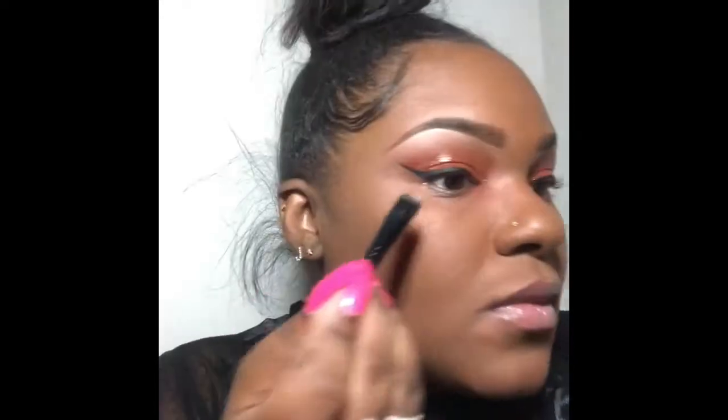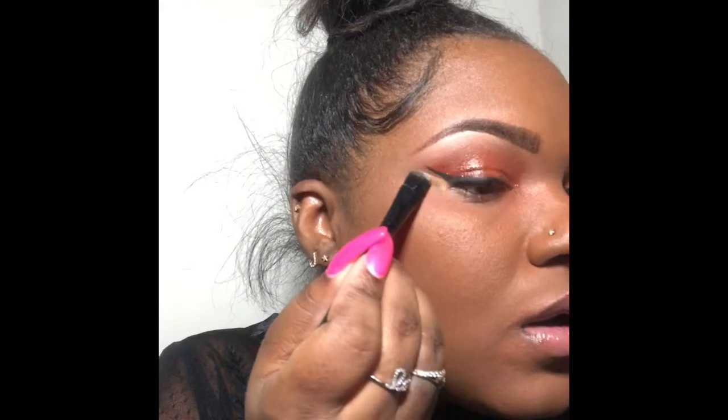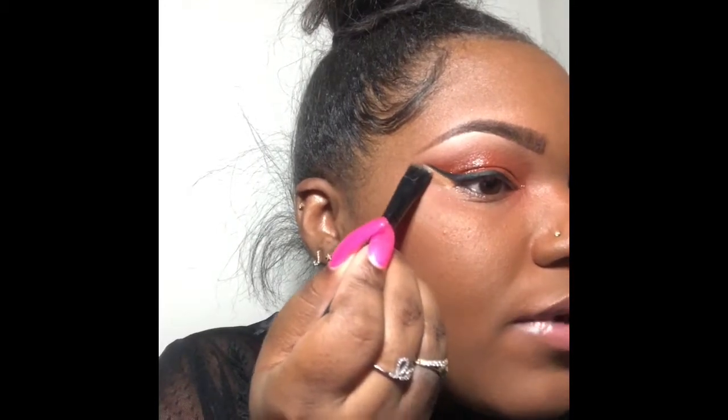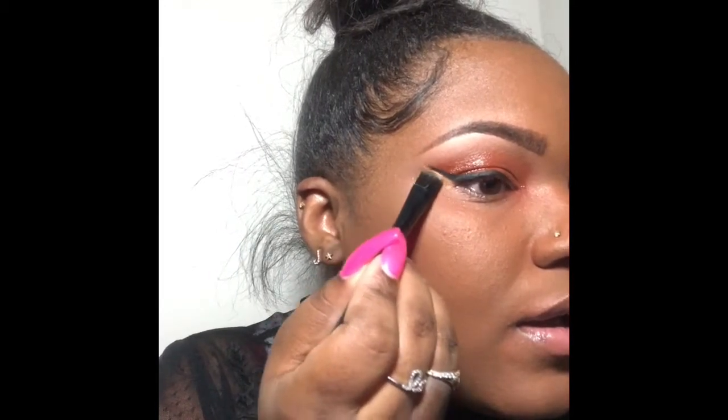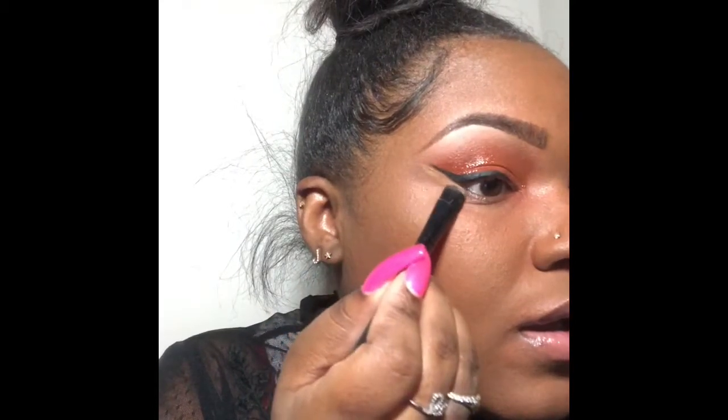Going back to what I was saying about the eyeliner — what I'm going to do here is just basically clean up any imperfections. I'm just taking an old e.l.f. flat brush and cleaning up any imperfections that I may have made so that my eyeliner can look real sharp and clean.